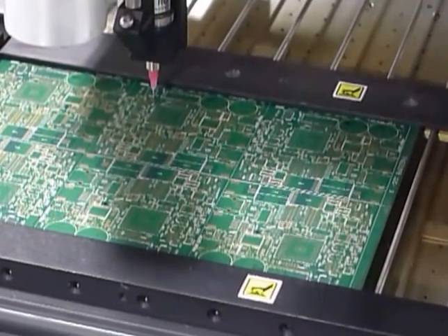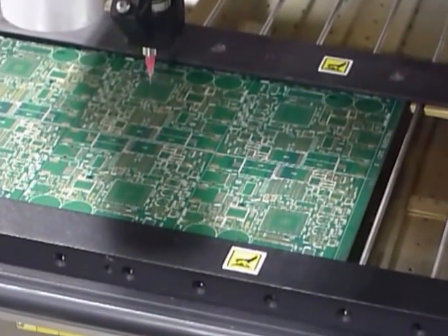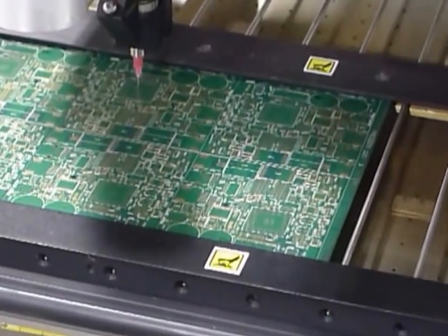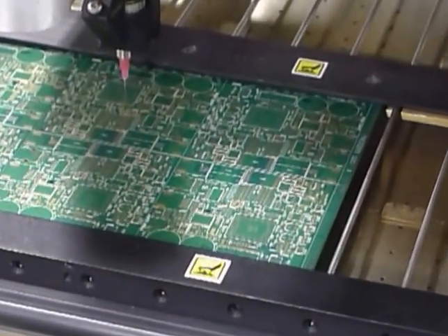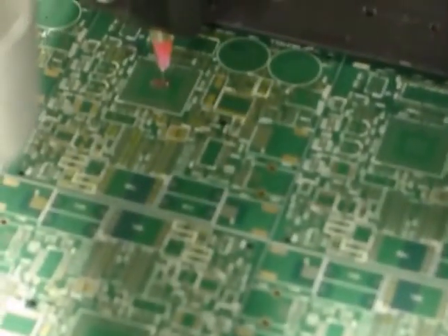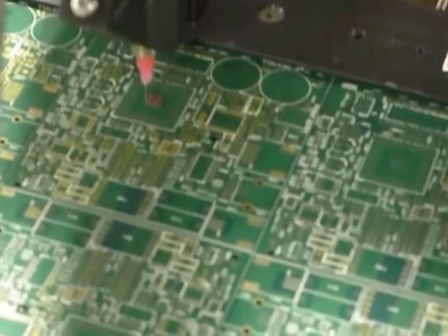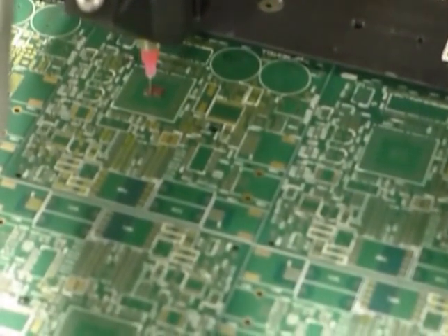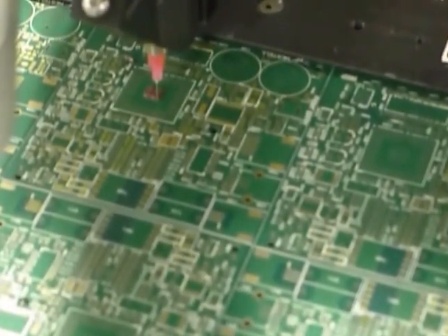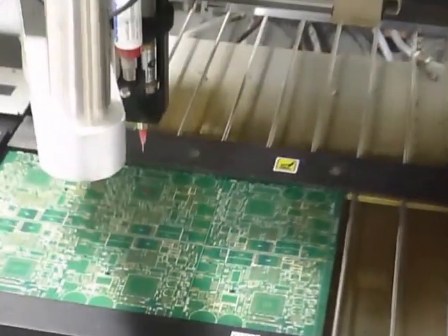It should be the last two or three gummy dots just to get it dispensing, and then it'll dispense the pattern. The board is going to come back out to the home position.